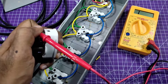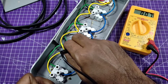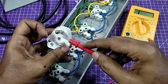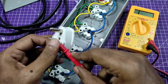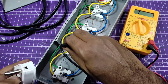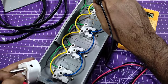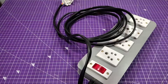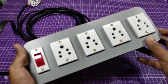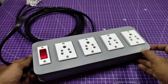Now I'm going to check the continuity at each and every socket point. The multimeter is in buzzer mode. All the sockets are working properly — the multimeter displays some digits, which means your connections are all good and the heavy-duty extension cord is ready.